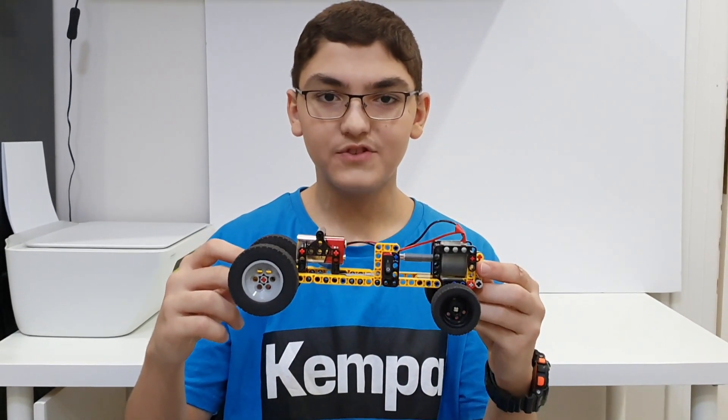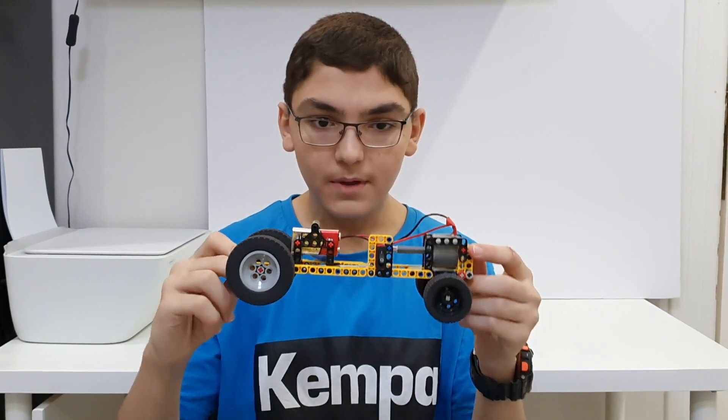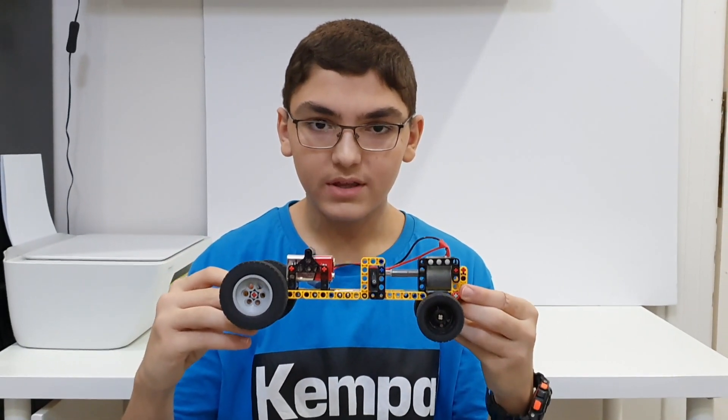Hello everyone, Natawa88 here bringing you another build — this is the realistic model driveshaft. I've actually released a trailer for this build which you should definitely go ahead and check out. It's pretty awesome and today we're going to take a look at it in more detail. Without any further ado, let's get right into it.